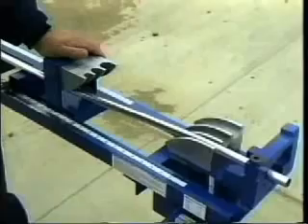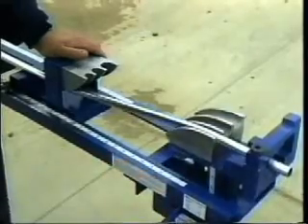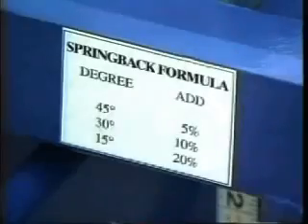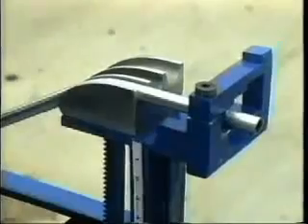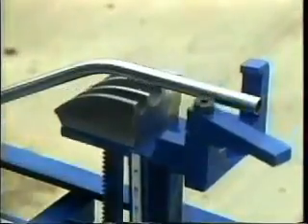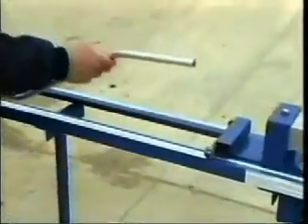Step 3: Raise the rising shoe to the desired height of the offset. The traveling shoe will follow and create the second bend. Add the amount for the spring back formula as posted on the machine. For example, for a 30-degree bend, add 10%. The Evans Bender has created the perfect offset in a fraction of the time it would take with a hand bender.